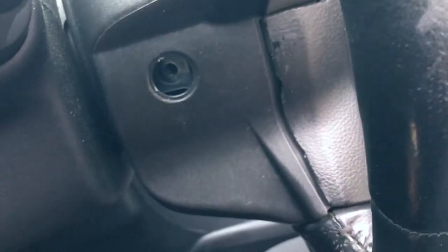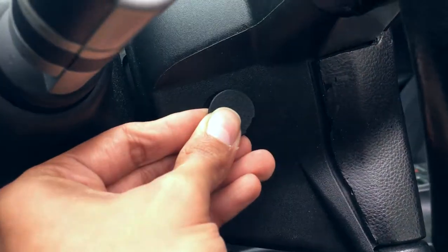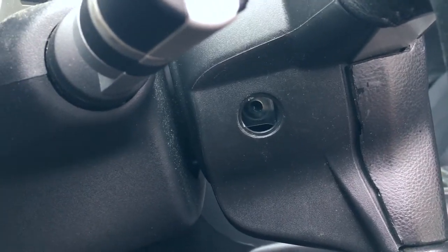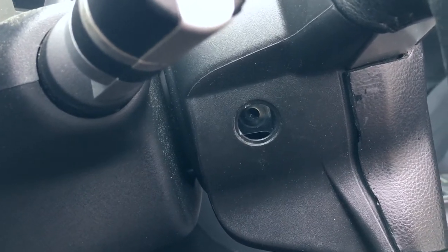The two bolts holding the airbag are right here — there's a little clip and you just unclip it. There's one on this side and one on the other side. I was digging at it with a nine millimeter and I got one out. Time to do the other side.